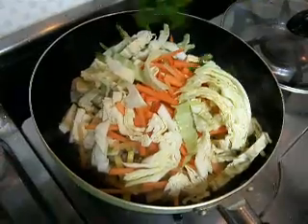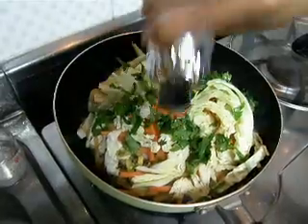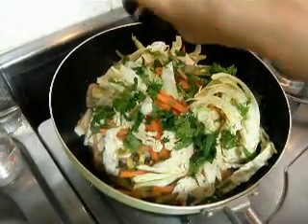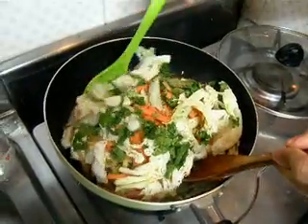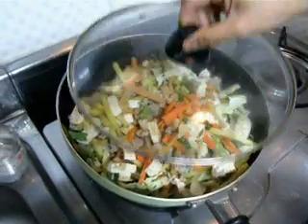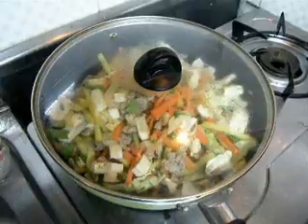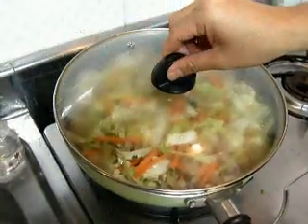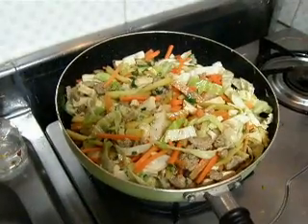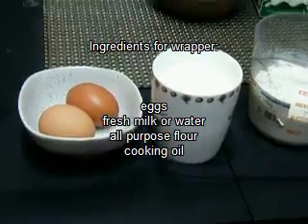Now we'll add the tofu, carrots, cabbage, and parsley. Season with salt and pepper and give it a good stir until well combined. Put the top back on and simmer until the vegetables are half cooked. When the vegetables are half cooked, we'll set them aside and now we're going to make the wrapper.